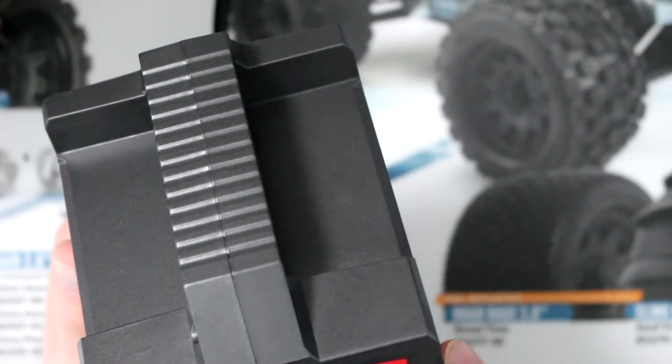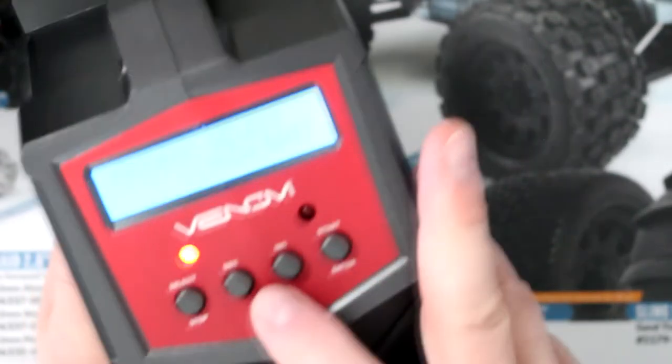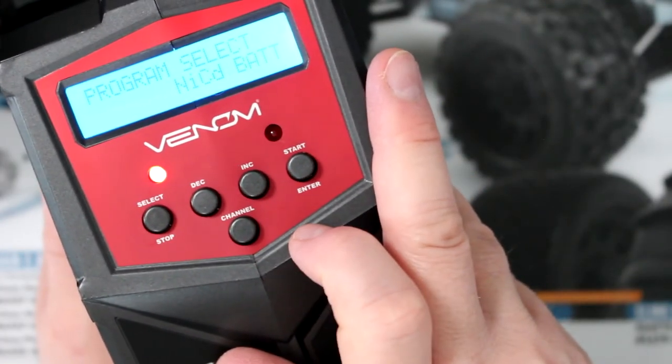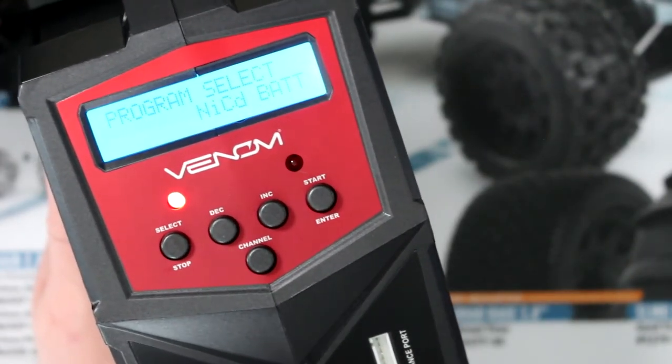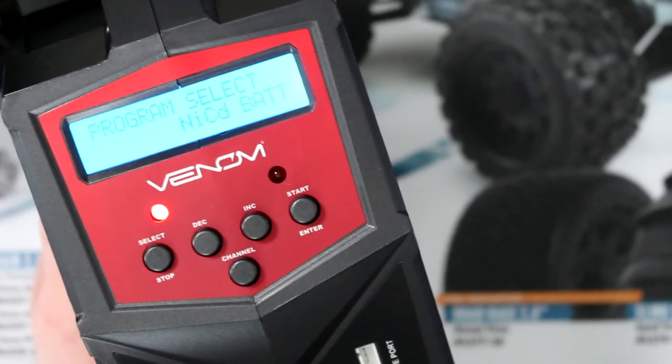To be able to go to charger number two, you hit this button here to change the channel. The two channels are totally independent, like I said. It's a little great, awesome charger.